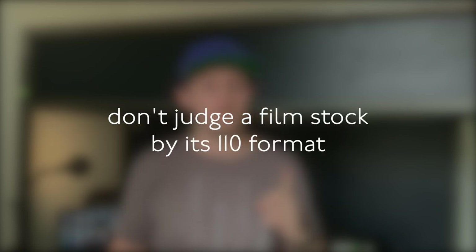A little bit of something for everyone in there, I think. Now, I shot that on Lomography's Metropolis film, but I won't do a review yet because, as the classic saying goes, don't judge a film stock by its 110 format.